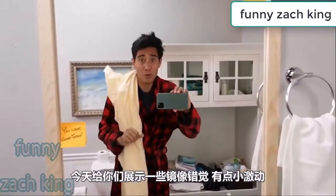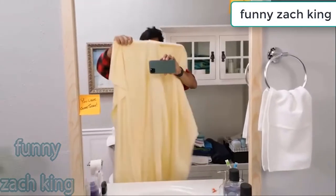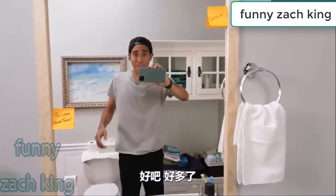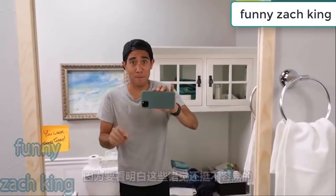Hey guys, I'm excited to show you some mirror illusions today, but first let me get ready. All right, that's better. Now keep your eyes peeled because things are gonna get a little tricky here. Let's get started.